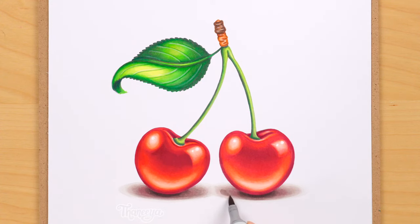Honestly, when it comes to art, if you're a perfectionist like me, you can just keep fiddling with it forever. But at some point, you've just got to call it done. So there you go — here's our finished artwork!